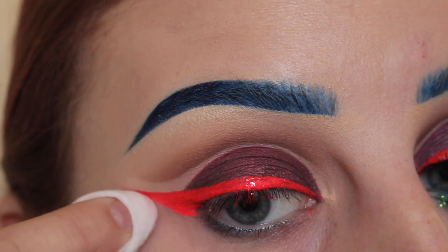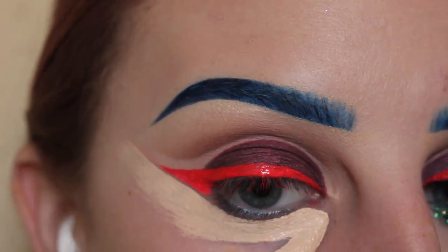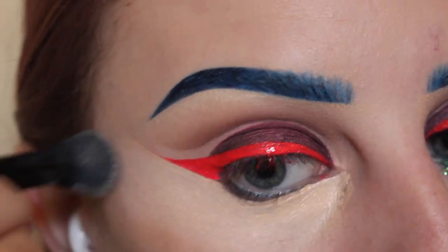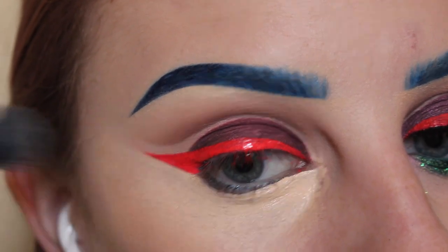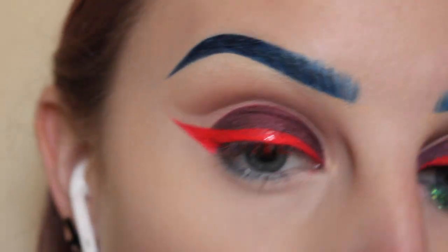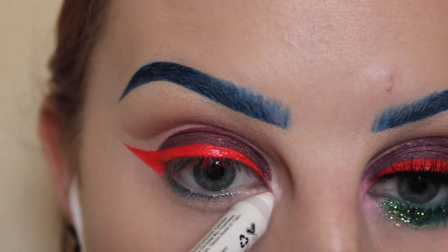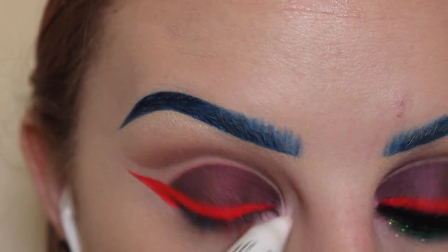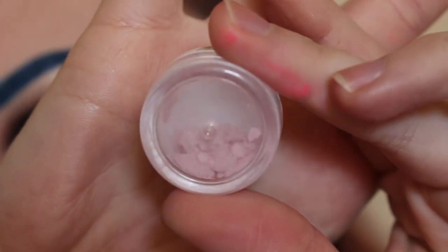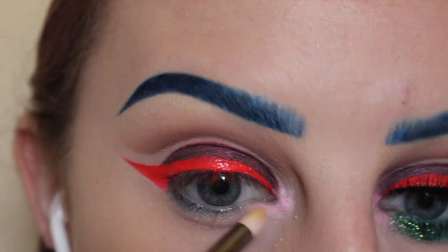Now cleaning up the wing. Next using my NYX HD Concealer, applying that to my under eye and using a Sigma F75 brush to perfect the wing, blending that out with my e.l.f. Flawless Concealer brush, tapping over that line. Now lightly setting that with my NYX powder. Next, with my NYX Jumbo Milk Pencil, applying that to the inner corner of my eye and filling that out with my finger. Then taking Wildly Natural Cosmetics Valley Girl Pigment — I do have a discount code, check my description box — using a Zoeva pencil brush and layering that pigment over the pencil.